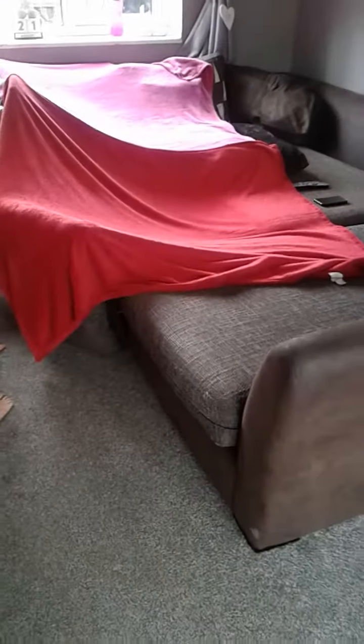Hi guys, it's me Len here, welcome back to my channel! Today I'll be reviewing my fort that I made — well, I didn't really make it, my mum made it. So I'm going to show you what I used.